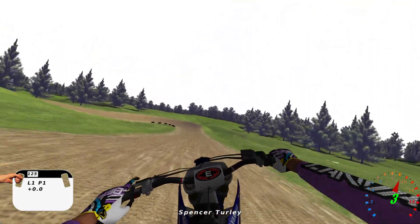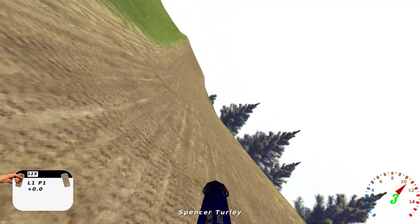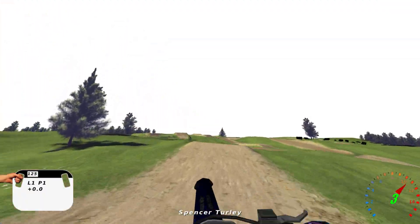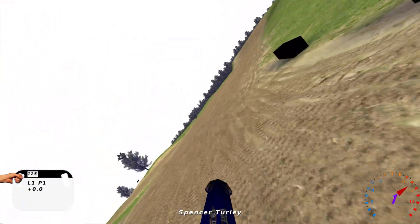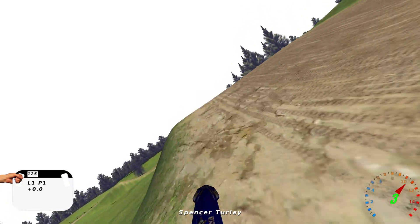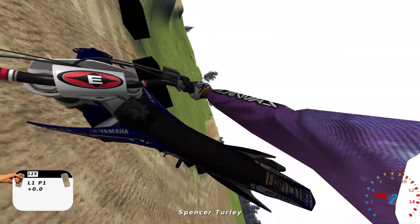The decal is the same, trees are the same, skybox is the same, objects look pretty much the same — everything looks exactly the same. The only thing that's different is kind of how the jumps are built. And I think the traction is different, though it could have my mind tricked a little bit. I'm pretty sure the traction is different.